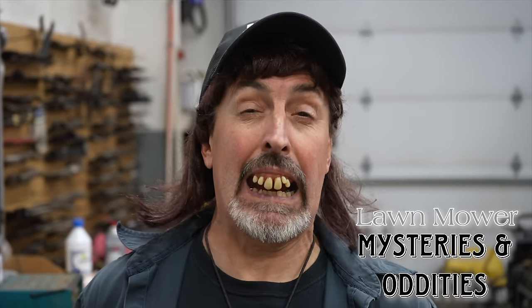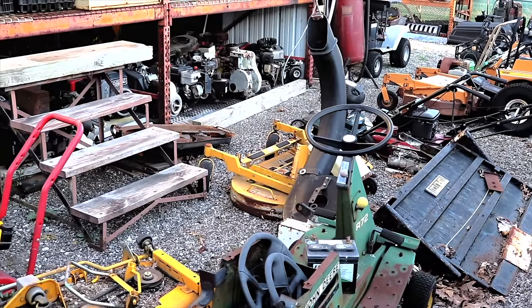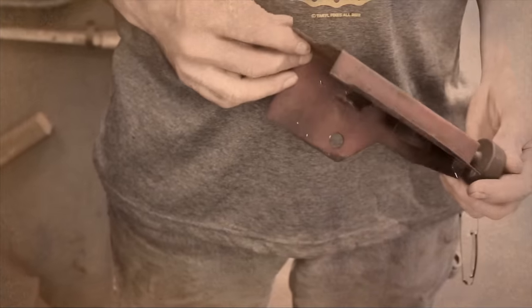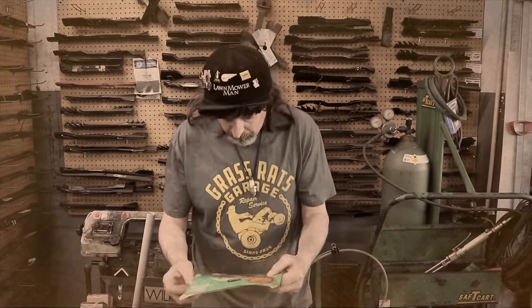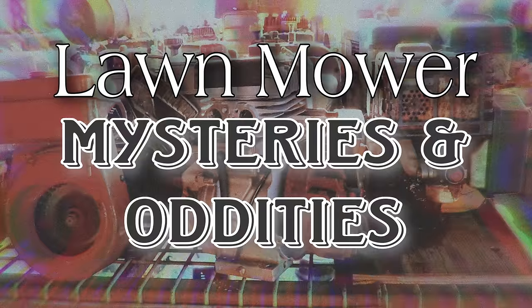Pterodactyl here, and I got a real oddity for you today, and you're not going to want to miss this one — Grass Rath, so stay tuned. Buried deep within corners of decaying mower shops, ancient relics lie. Peculiar artifacts left behind, baffling even today's most experienced repairman. What lies beneath the surface of dust and film will leave you dumbfounded. Enigmatic, perplexing, and unusual items. Small engine pundit Pterodactyl takes you through lawnmower mysteries and oddities.